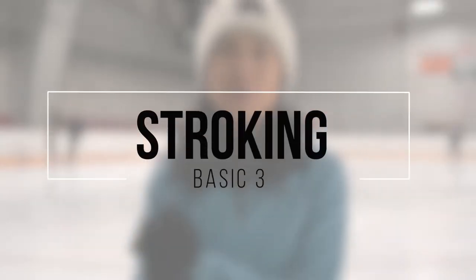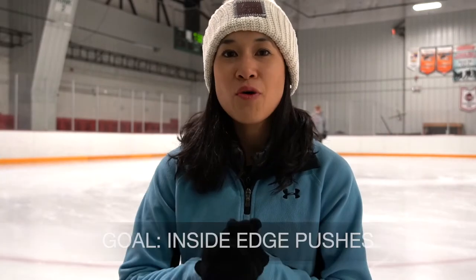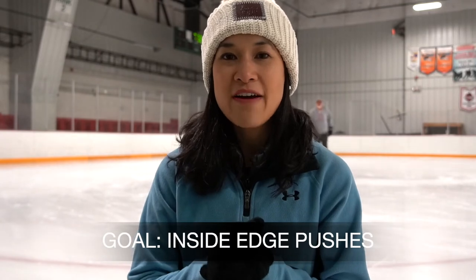Our first skill we're going to be working on is board stroking. This is our big kid step up from boards marching. Our goal is to stroke forwards using our edges and proper power across the width of the ice.